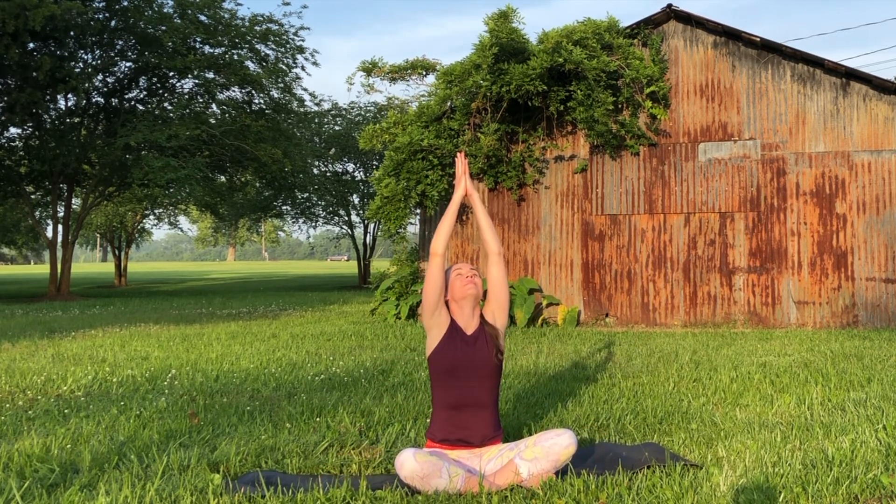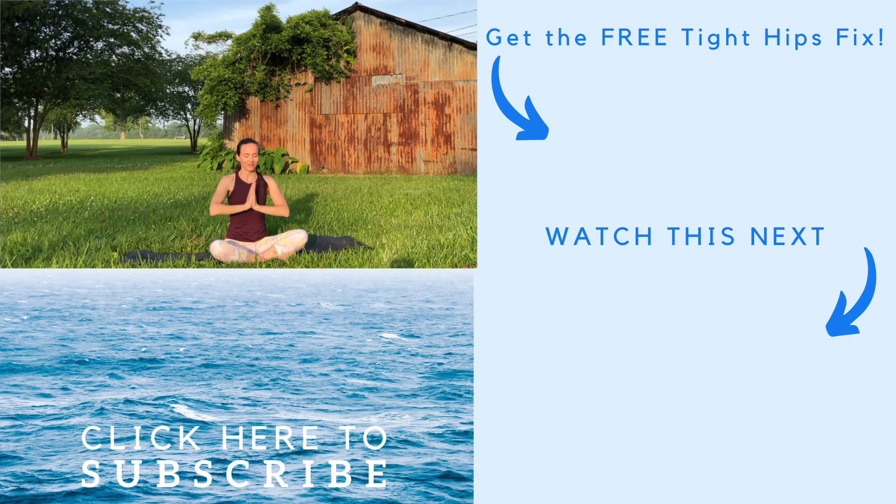All together, inhale the arms up towards the sky, exhale the palms to heart center. Beautifully done — I thank you for practicing with me today. If you found that your hips were just a little bit tight, I recommend clicking the first link in the description box below so I can send you my free 15-minute tight hips fix video. If you enjoyed this, please do hit the like button, and I look forward to practicing with you again soon. Have a wonderful day everyone.